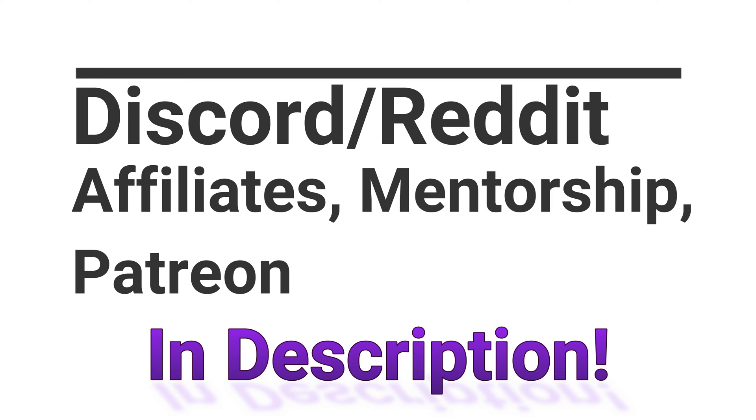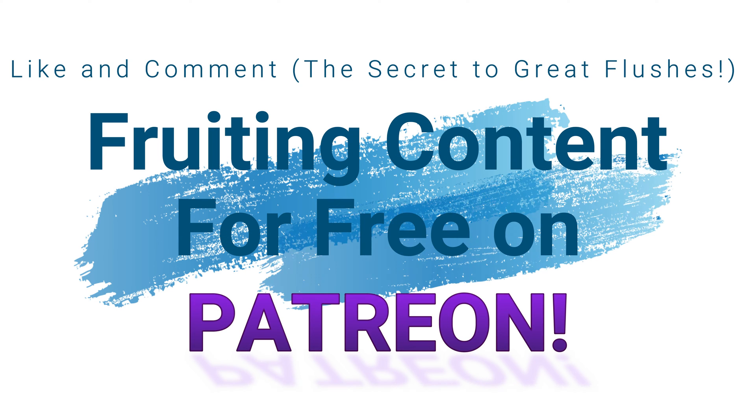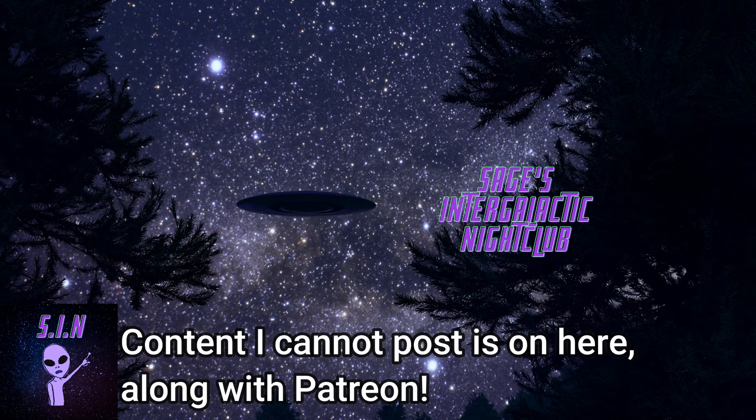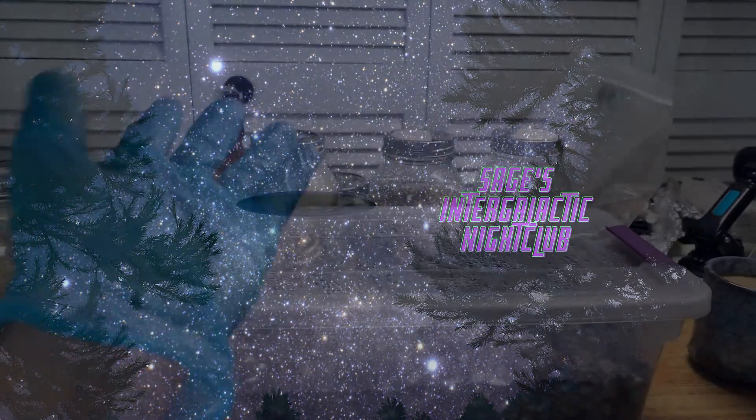Hello everybody, this is Michael Filesage checking in here today and it is almost Christmas, guys. I hope you guys are keeping warm and having a great time with your families and friends, or if not, on my channel.